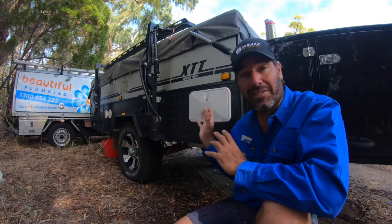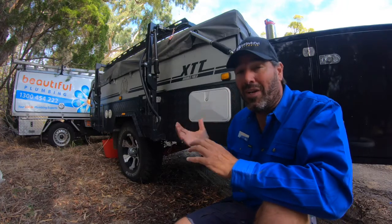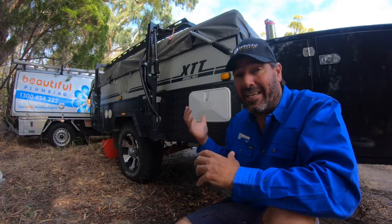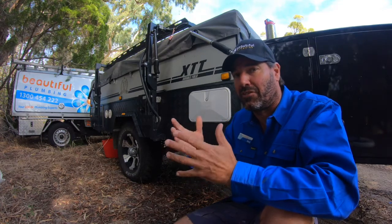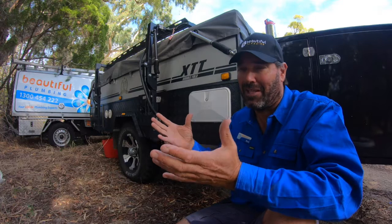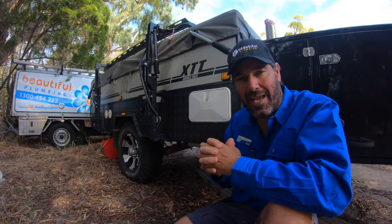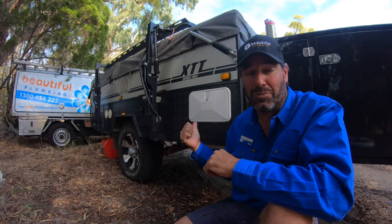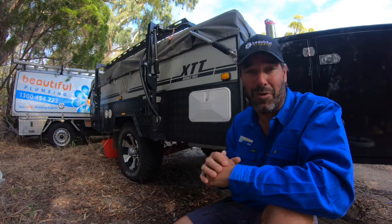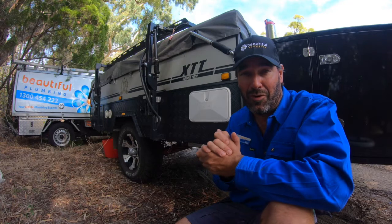The trouble is it's hooked straight up to the hot water system, so I wouldn't leave my kids out here to shower by themselves because it's too dangerous — the water could creep up to 60 degrees and give them a burn. Out camping remote, that would be a terrible thing to have to pack up and try to get to a hospital. The good news is the cupboard where the hot water system is installed is massive, so there's plenty of room for a plumber to install a temp valve.